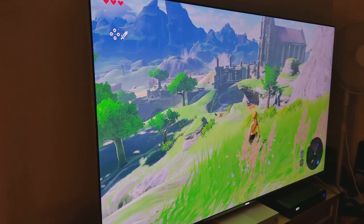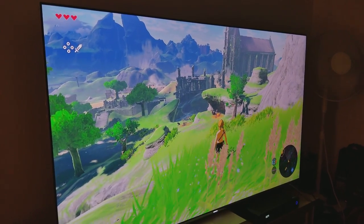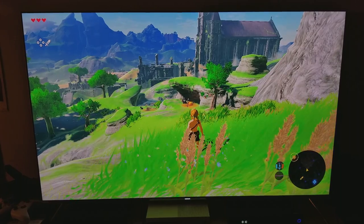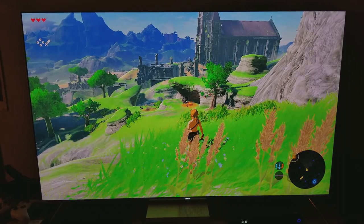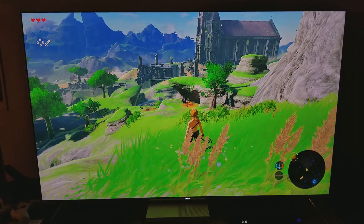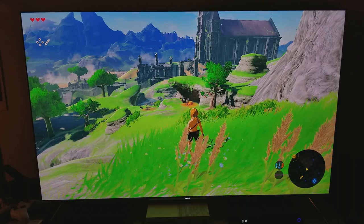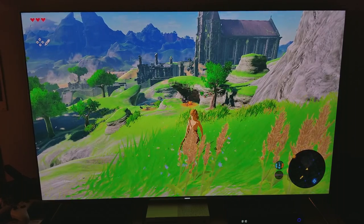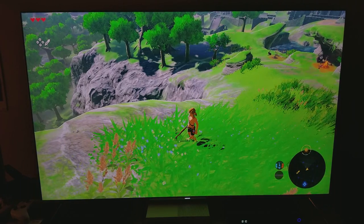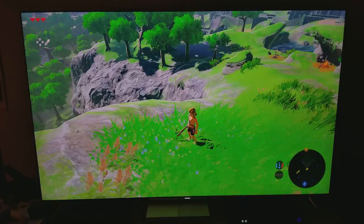Not bad — sure there's some backlight bleed because it's an edge-lit TV, but all in all it's pretty good. This shot is from the center, straight up from the center, and the entire screen is being filled up. This is a 65-inch screen and I tried to bring my camera as close as I can so I can show you the full scope of the TV. Keep in mind this is 900p upscaled to 2160p — to 4K.